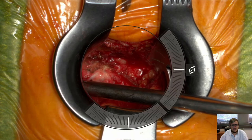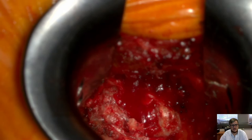This is the exposure of the interlaminar window. You see how to use the orbit mode to put it more into your view, more centrally.